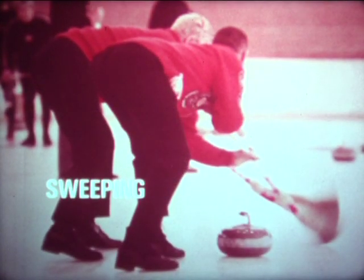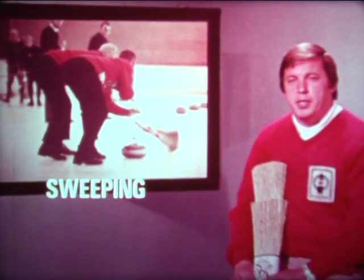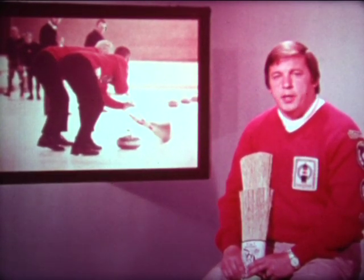To become a good sweeper, it does help to have a little bit of muscle and coordination. It's a known fact that two good sweepers can take a rock 10 to 15 feet further than if the rock wasn't swept at all. They also sweep for accuracy for the intended shot. A good curler might draw to the button 4 out of 10 times without sweepers, but with two good sweepers, he would draw to the button 10 out of 10 times.